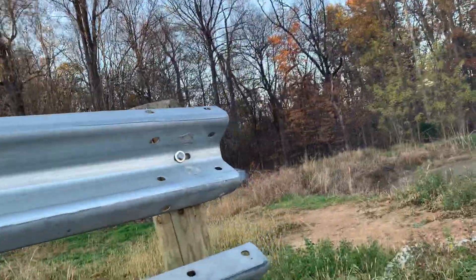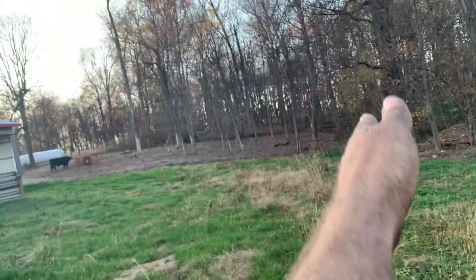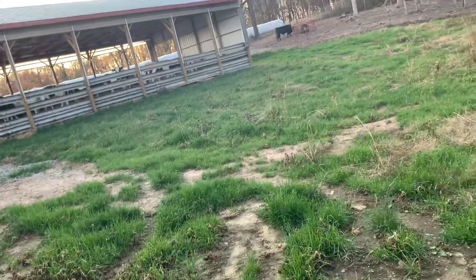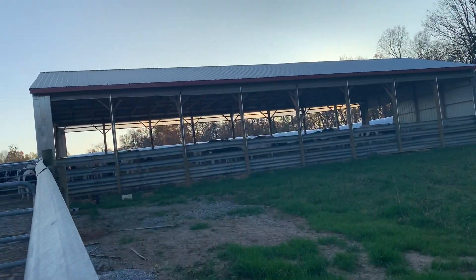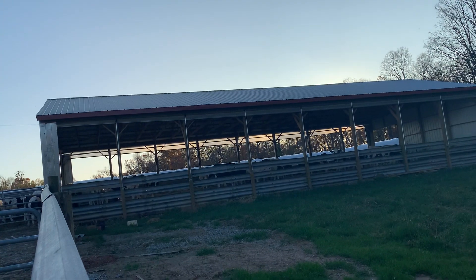This was our bullpen — it stopped right around where this grass is and went to that tree. All this was basically mud, but I've got a decent stand of grass now. I wish I would have made it about 20 feet wider, but I have it set up so I can put a 20-foot lean-to on here and move the guardrail over and move the curtain if I have to.